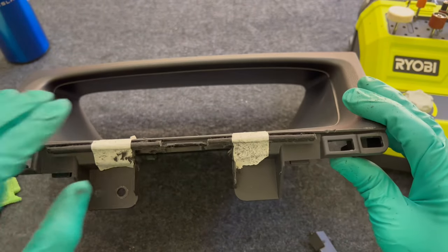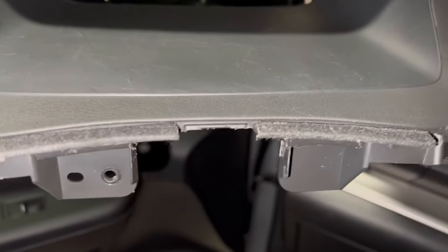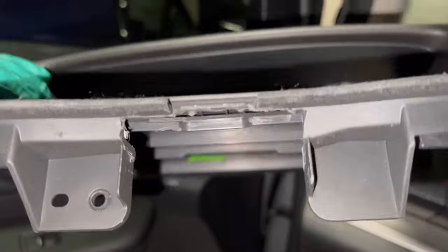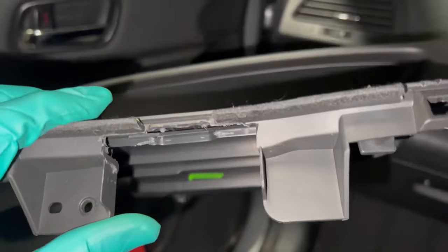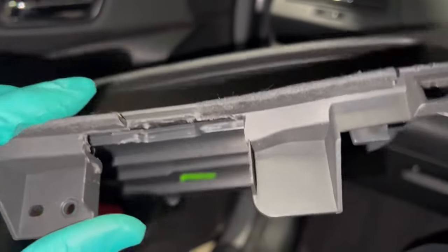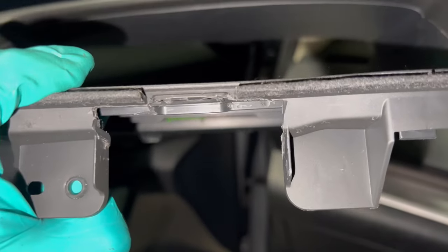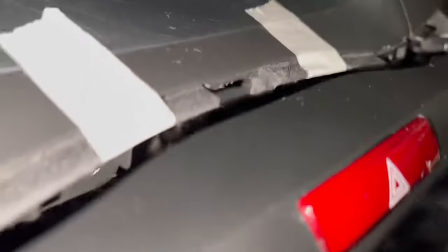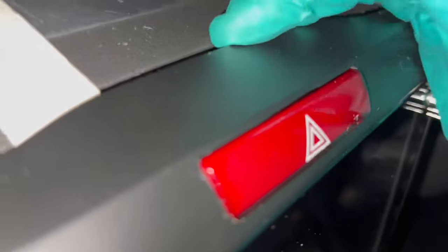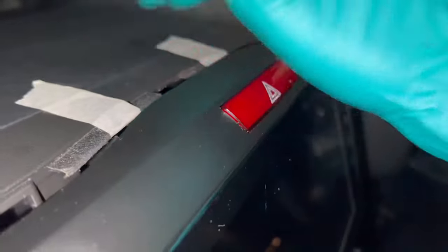That's as smooth as I can get it. The clip that was there is no longer needed because the new head unit doesn't have a clip in the middle. A quick trial fit confirms it clears the plastic piece — that's a success. Now let's put it back on and continue with the installation.